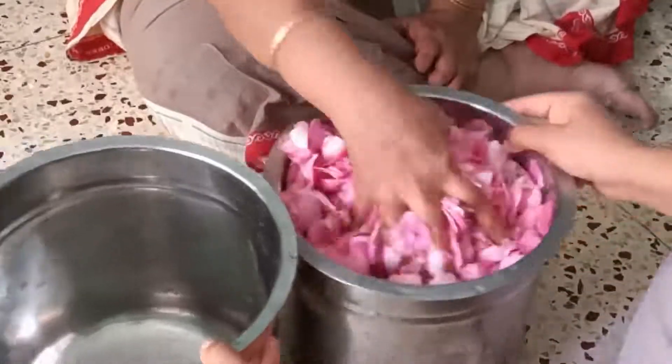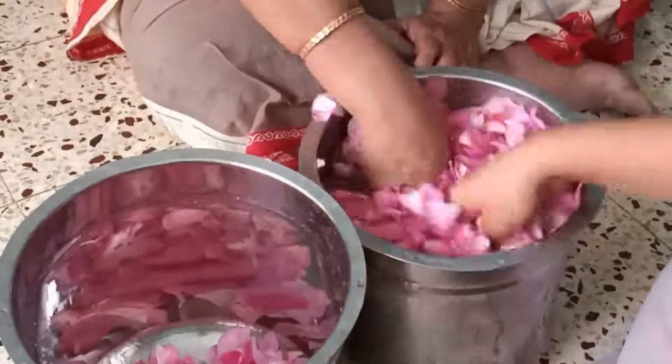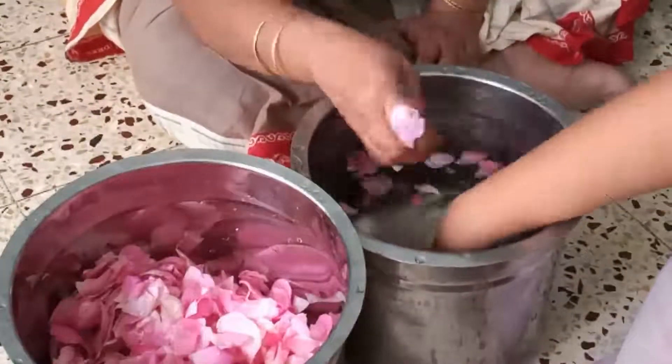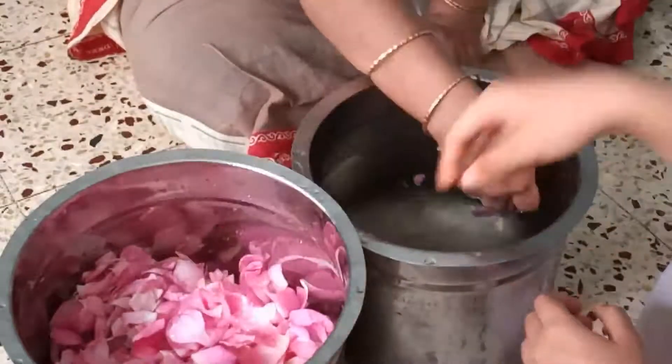It is a good idea to wash the petals twice to remove all the dirt. Rose petals are antimicrobial and anti-inflammatory. They are rich in antioxidants, vitamin C, vitamin B, vitamin E, and vitamin K, and minerals like calcium, magnesium, and copper.